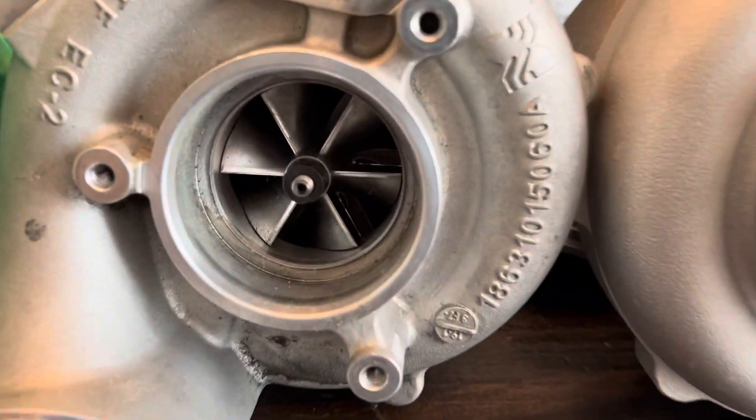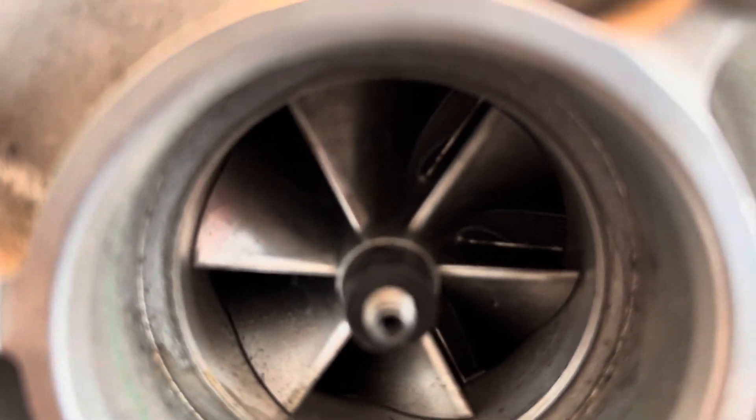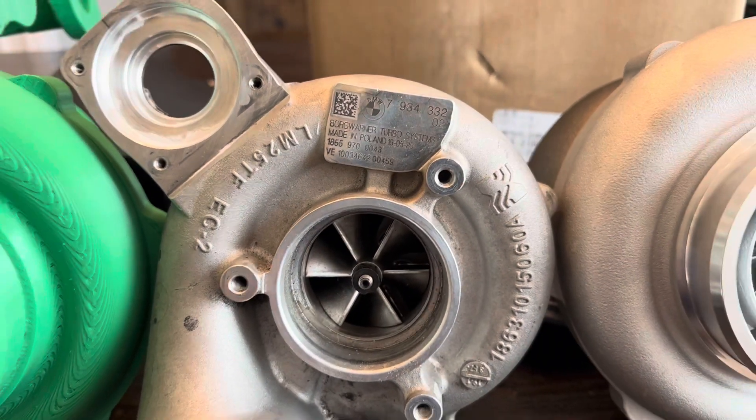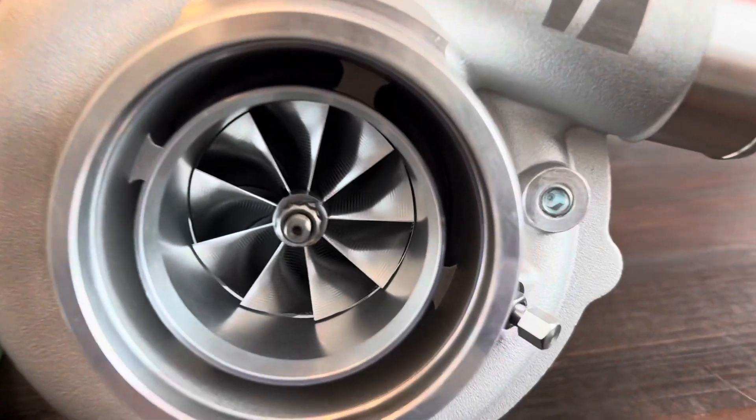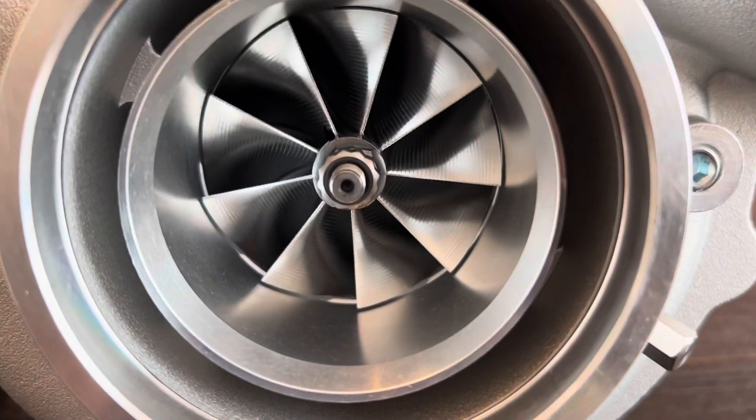Flank milled wheels are typically heavier. They also cannot achieve the same angles and aerodynamics that you can with a point milled process, so you can get better aerodynamics with these wheels.